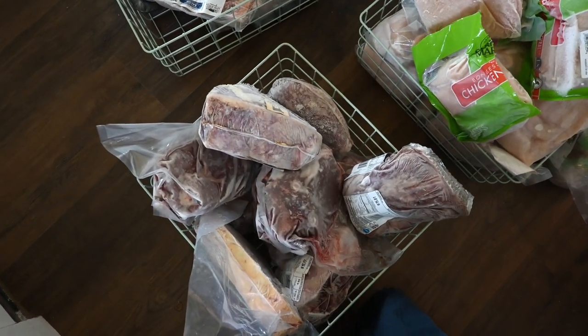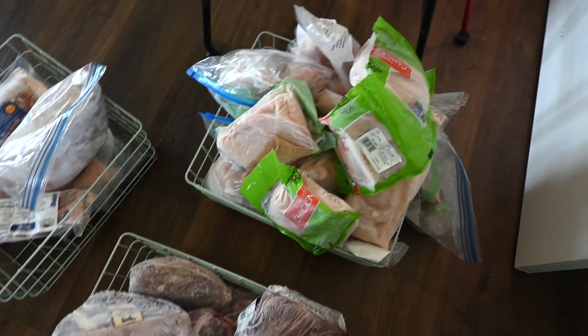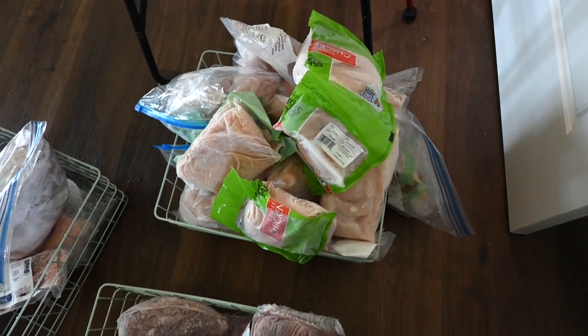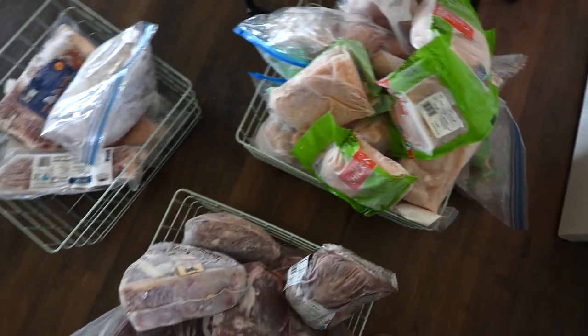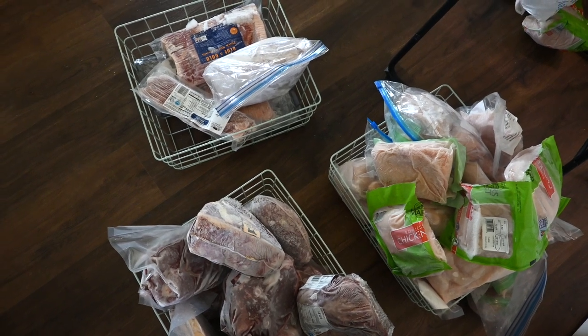One basket is all roasts with maybe one steak in there too, and then another is all boneless skinless chicken breasts. We use a lot of boneless skinless chicken breasts, but a lot of these I didn't even know I had, so I'm excited to use them. We have a lot of meat, which is why if you look at our grocery hauls we aren't buying much meat — because we already have plenty. I got it cleaned up and chipped some of the ice away, though I really need to defrost this freezer.